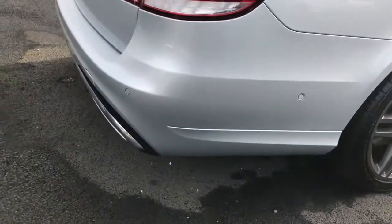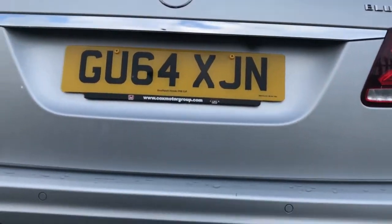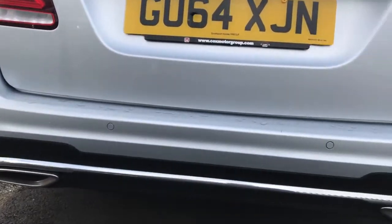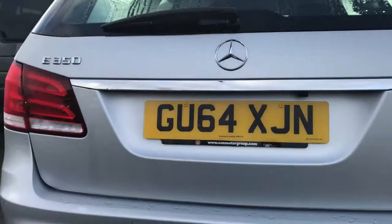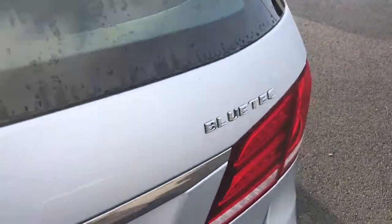Here at the rear are the parking sensors, and just underneath is your reversing camera. The paintwork is absolutely phenomenal on this car.